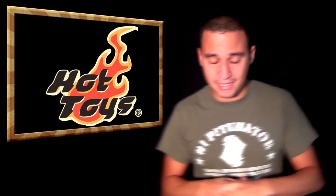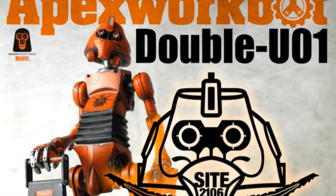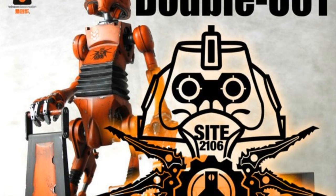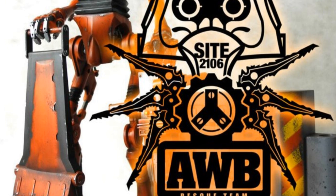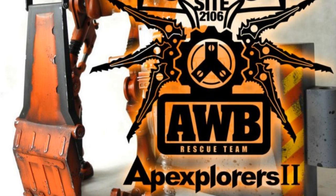Also from Hot Toys is the collaboration with Wisdom Creations from the Ape Explorers World, version 2 if you will — the Apex Workbutt W-U-O-1. It's looking pretty awesome. Can't wait to see more pictures of this.